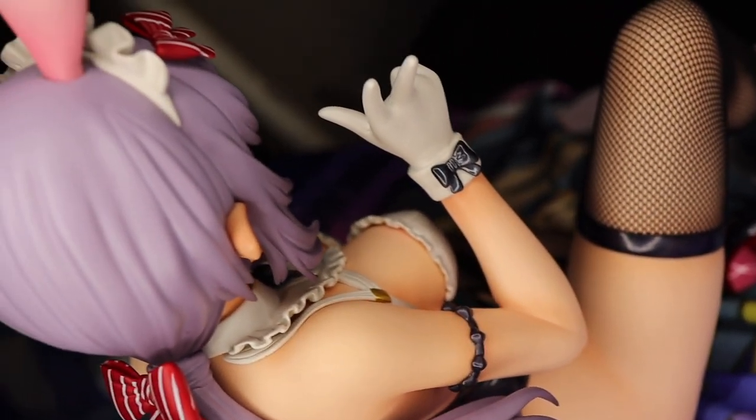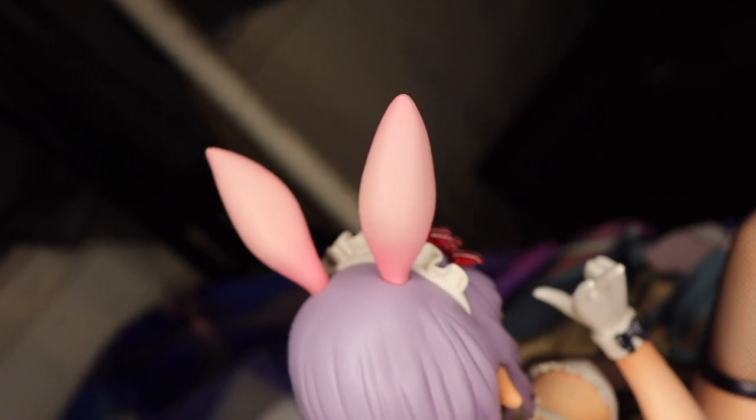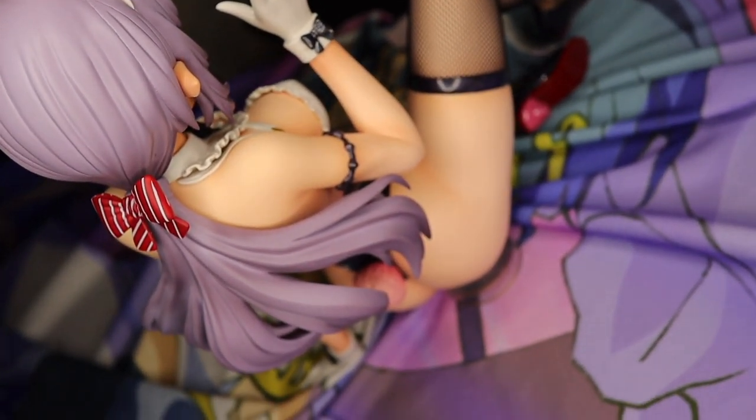All right, our last figure is Shion from Binding. She looks amazing on camera and in real life, but she does have a downside — she's not very stable by herself in this pose and kind of falls back. You have to use this little base piece on her bum so she can sit back properly. I love the color of her hair — it's purple, which is my favorite color. The bunny ears are pink, and I love how pastel everything is. It's super adorable. I love the little heart detail on her.